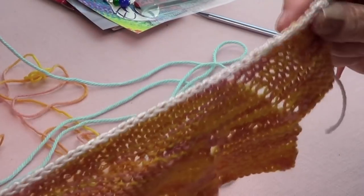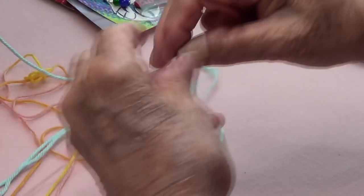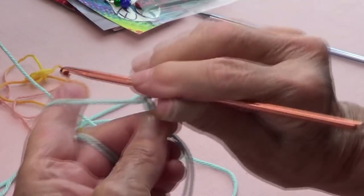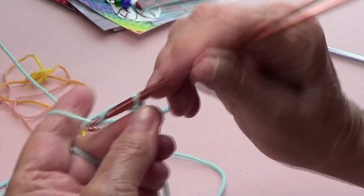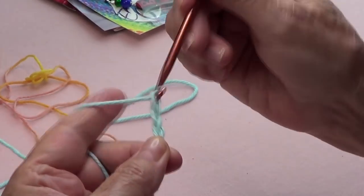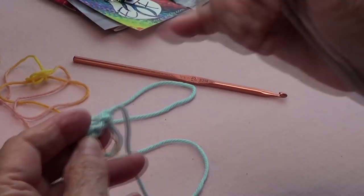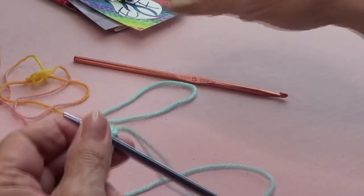I made a provisional cast on and I'm putting the link in the instructions so you remember how that's done. Very quickly: you make your slip knot and make about four or five stitches more than you need. I need 36 stitches on my needle and I made about 40 chains. Once you have your chains, cut your yarn and make a knot there so you remember that's the edge you need to start with.